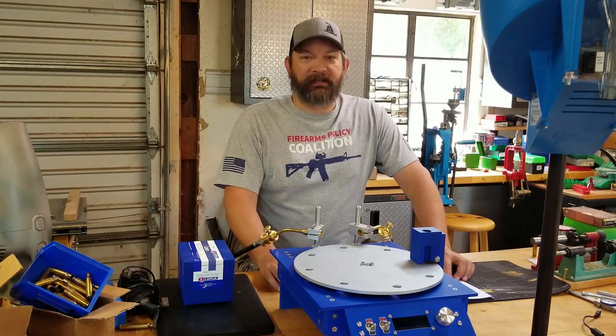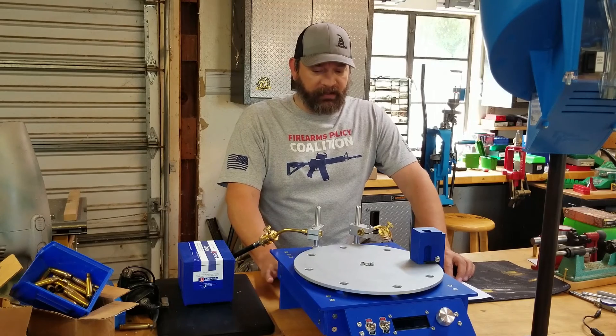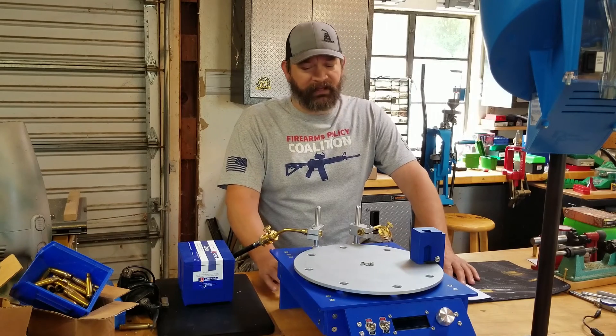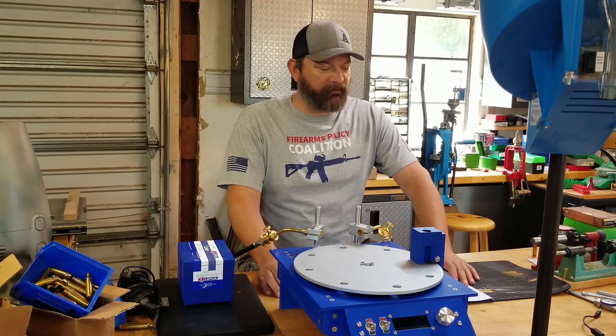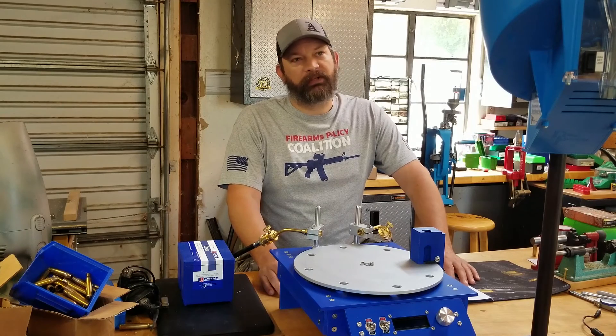How much did it cost to build? I think in parts, electronics, and everything it's close to $200 in materials. I had some stuff like screws and wiring that I already had, so I didn't have to pay for those. Probably if I had to buy everything, $250 to $300.